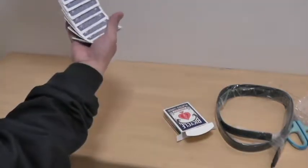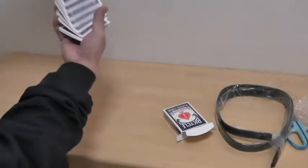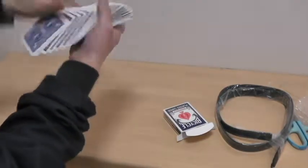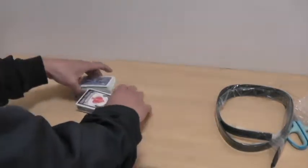So these cards appear to be magnetic. Once I practice a bit I'll be able to fool some people, as long as they don't touch the cards — you can only stand them up like that. Okay, now let's look at the other product.